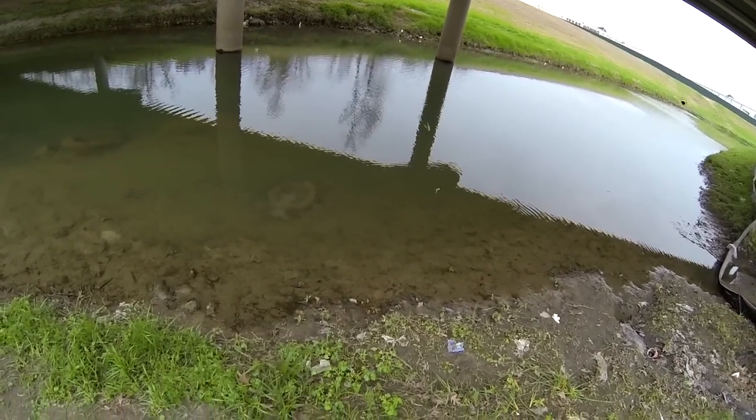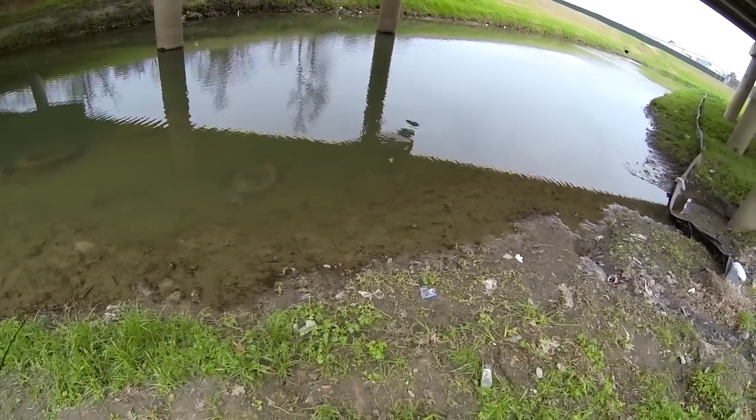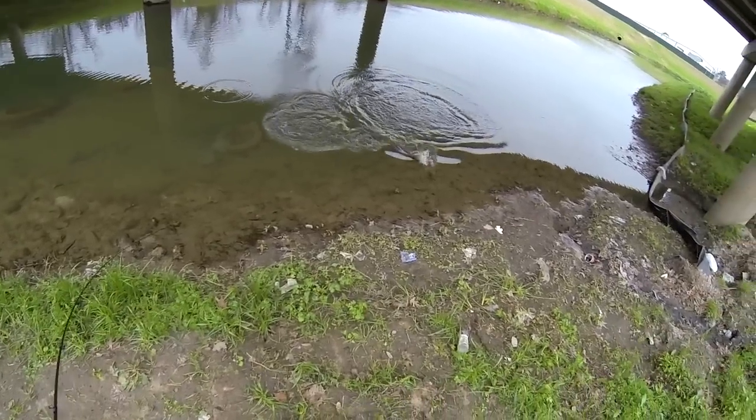Go with a slow retrieve. Got one. Slow retrieve when it's cold catches some bass.